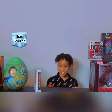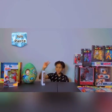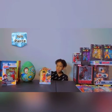Hi guys, welcome back to another video. My name is Isaac Pierce Wrecking. Today we will be unboxing this Goku toy.